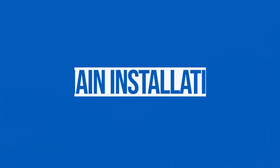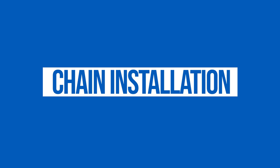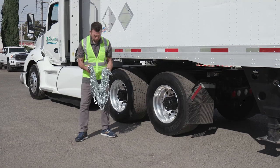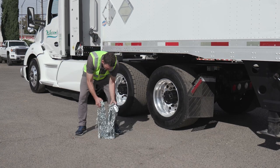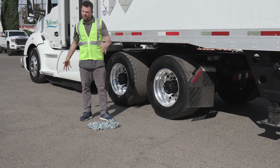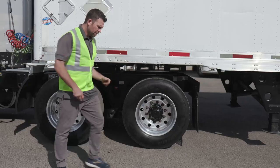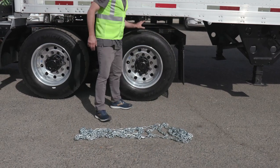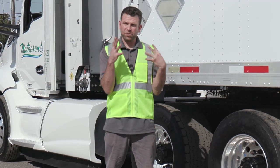My name is Nate Thomas. I work for PWAG Traction Chaining. I'm here to show Matheson how to install tire chains properly and to prolong the life of the product. The most crucial starting point is to make sure you've properly laid your chains out. I'm going to start by laying this chain out centered on the tire I'm working on, and ideally doing as much work as possible facing oncoming traffic.